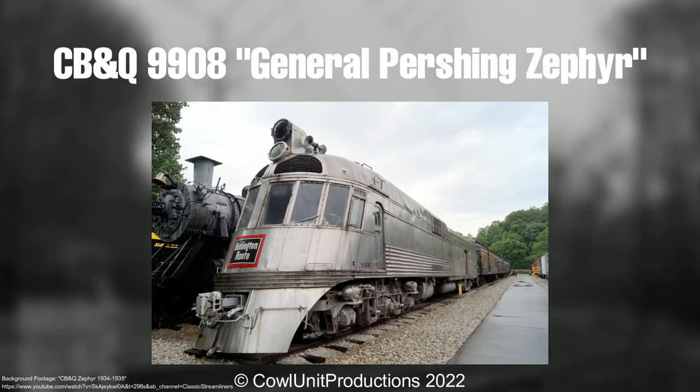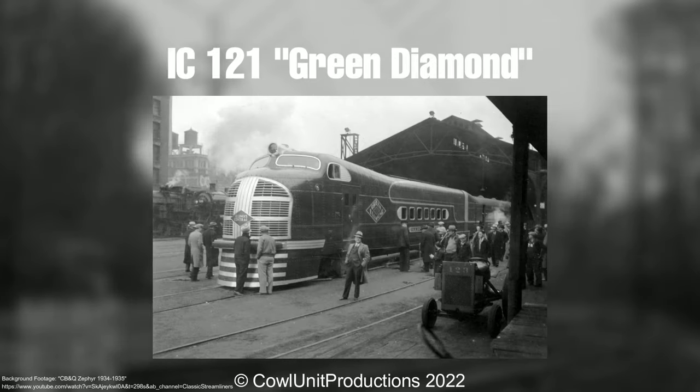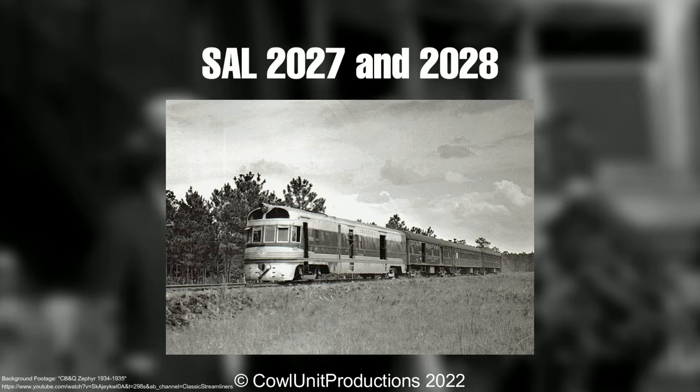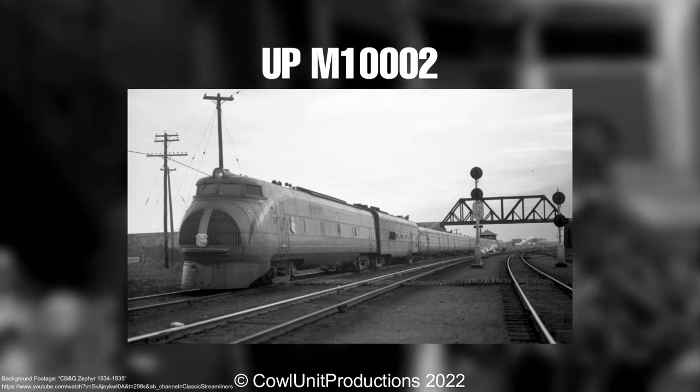Okay, what the fu— six-axle Zephyr. The aesthetic of these boxcabs is something to be desired. The Green Diamond was really beautiful. Streamlined motorcars are highly underrated. PENZY! The Zephyr, unmastered. The same train, but they made it longer. Their aesthetic is weird when connected to more coaches.